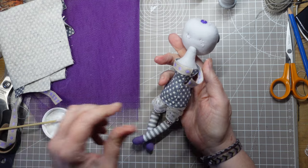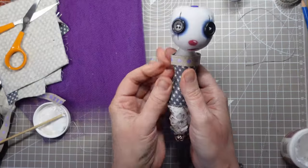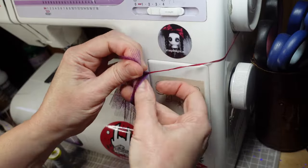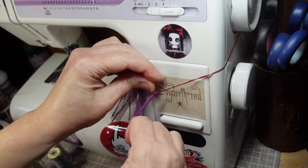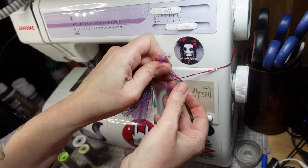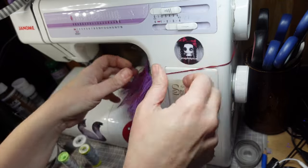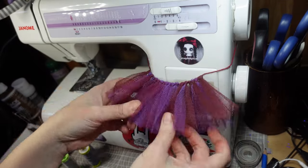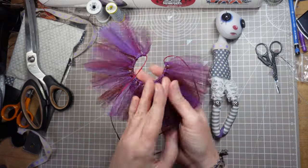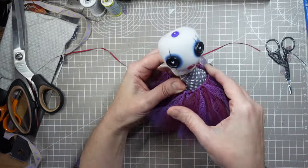I want to make her neck ruff but I'll do that last so I'm not catching it when I do the hair. I want to give her dress a tattered look so I'm making a tutu using the no-sew method. I've cut up some strips of tulle in burgundy and purple and I'm looping them around a length of ribbon. This is really easy to do but it looks so effective. This could be tied on as a removable skirt but I want it to be fixed permanently in place so I'm going to stitch it to the body.